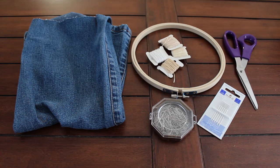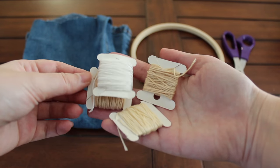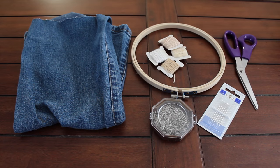Besides time, you're also going to need a couple of things. Most of these can be found either secondhand or around your house. If you're already a sewer you probably have all of these things, and I encourage you to use what you have. The first thing you're going to need is some embroidery thread. I'm using thread I have left over from when I used to make friendship bracelets in high school.